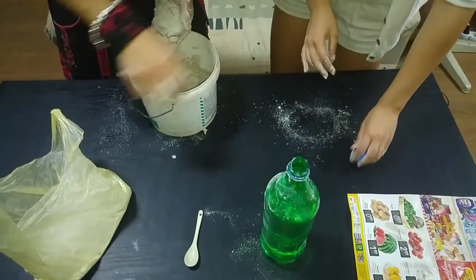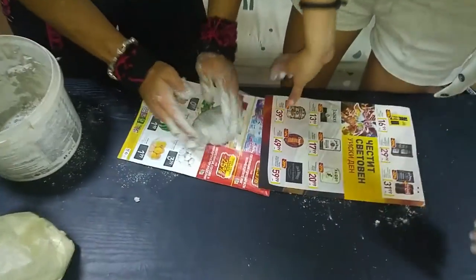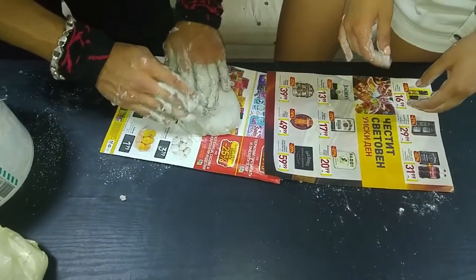So, you need paper — take a paper, push here, and start forming your ashtray.